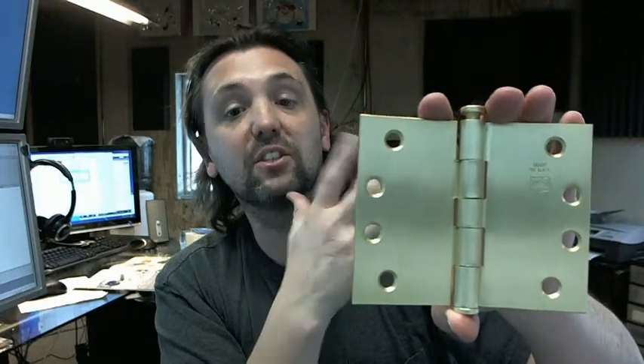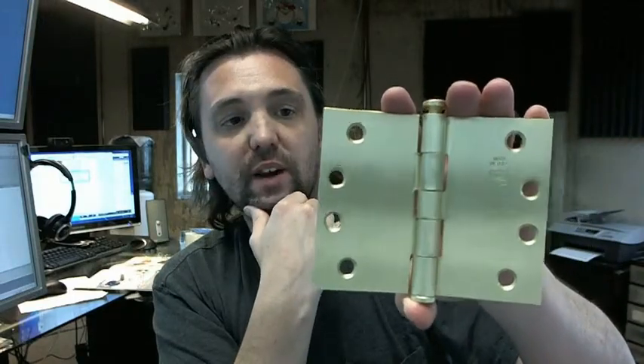If you have any questions on any of the other possible options on this hinge, by all means reach out and ask us.